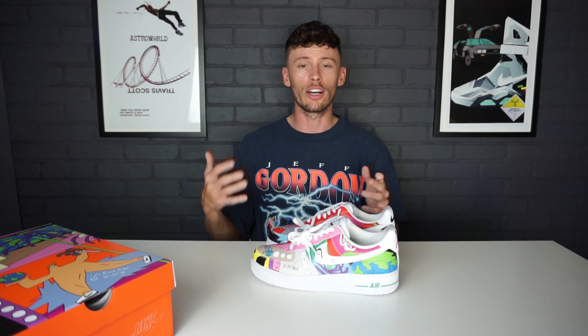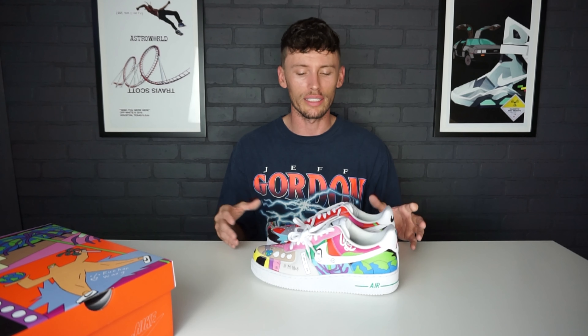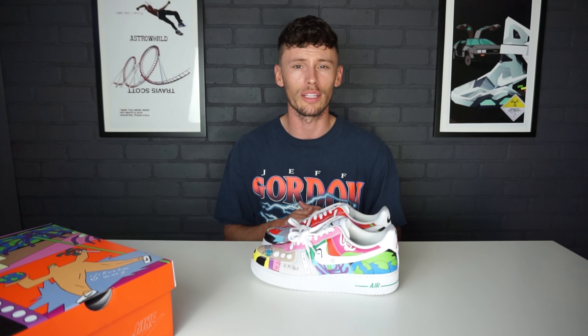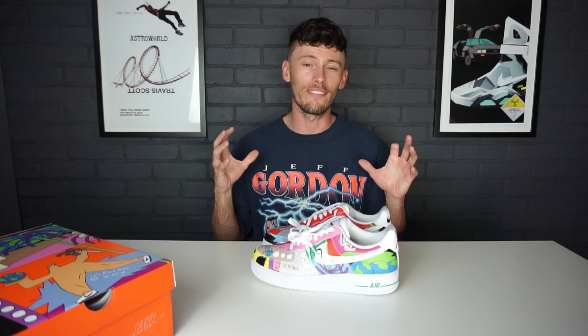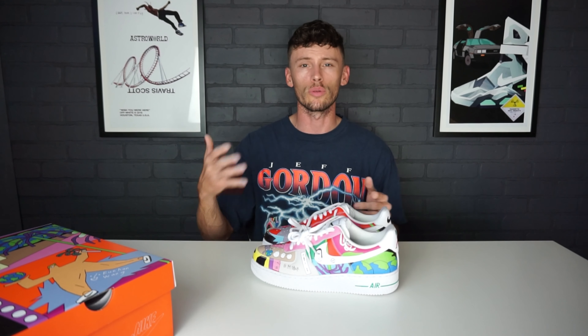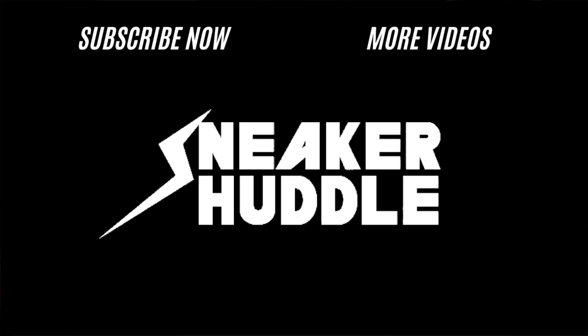This is a pair I'm super excited to have. It caught me by surprise — I'm very surprised by how strongly I feel about these sneakers. It's a very cool collaboration and one of the most unique Air Force One collaborations we've seen in a very long time. That's all for today's sneaker review — be sure to like, share, comment, and subscribe. God bless each and every one of you and have a great day.